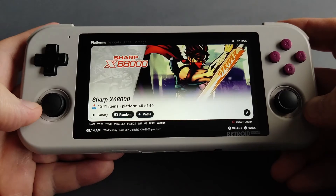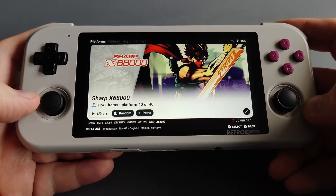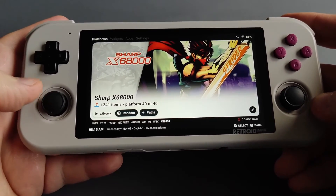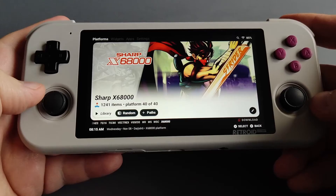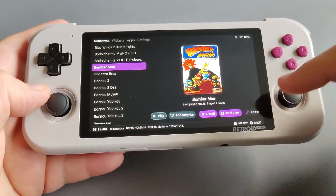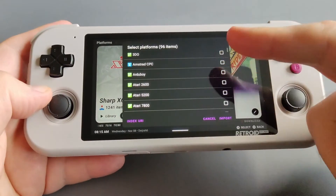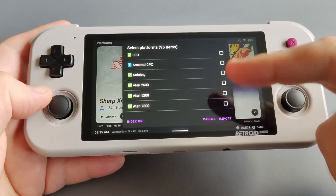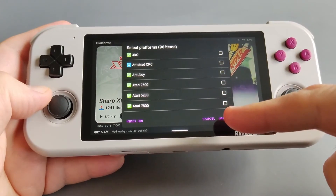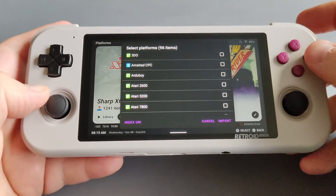Let me offer you a quick guide — more detailed information will be in the video description. Once you have Daigisho from the Play Store, go to the download section and tap on it. Here you can choose all the systems you would like to show on your front end, then go to import and all of them will be added to your front end.